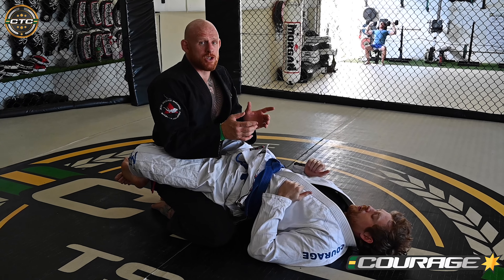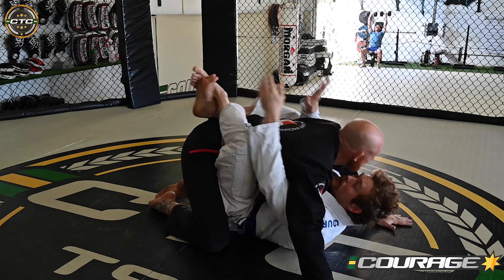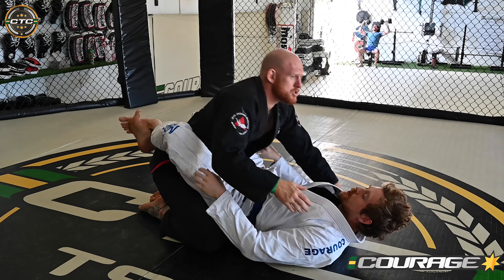All right, jiu-jitsu lovers. I'm just going to go over two fundamental passes from the closed guard. My partner has a closed guard with his feet locked together. It's really important to have good posture here so he doesn't pull me down — if he pulls his knees to the chest and pulls me down, my posture is no good.